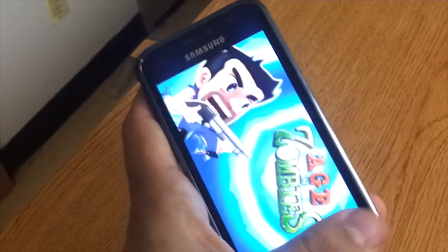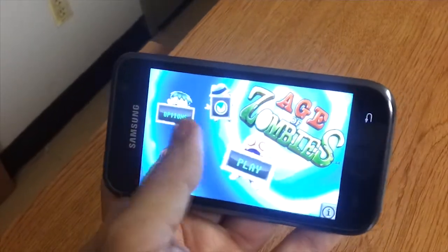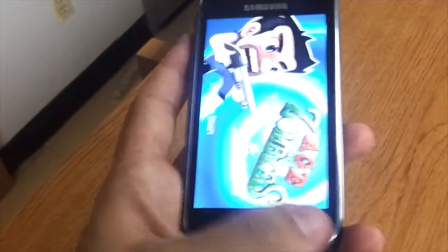It's working perfectly now. So maybe Ice Cream Sandwich was a little too much for the Samsung Galaxy, but it can be done as you can see. Thank you, bye.